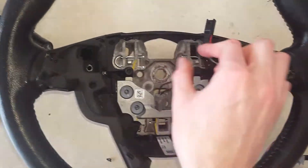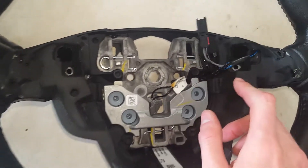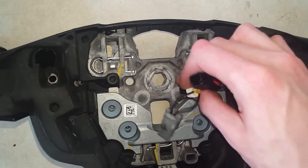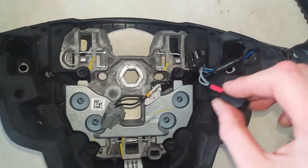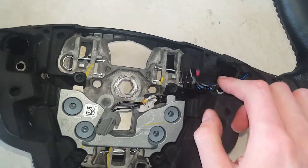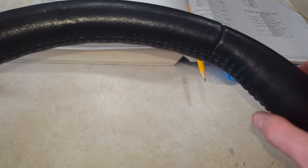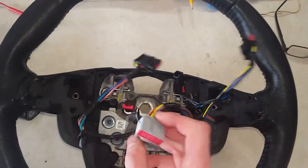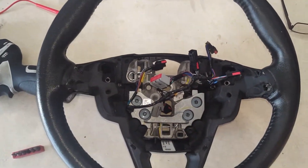Someone might ask how you remove the other wiring on it. That's actually built inside of this. Since this one is a heated steering wheel, you can't really remove it unless you're going to unstitch all the stitching along here just to get the heating element out. So that sums it up for this video. Thanks for watching.